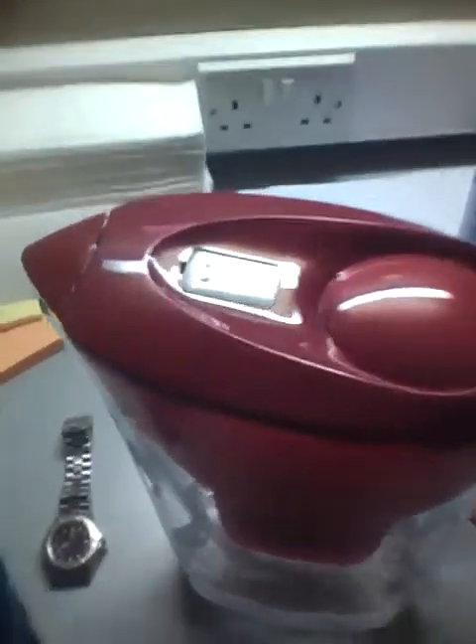That's how the Brita water bottle works. This indicator doesn't work at all, because if you keep it, you'll store the bottle for a month without being refilled and the indicator still counts. The indicator doesn't connect to any part of the filter at all. So this is how the Brita water filter works. Thank you.